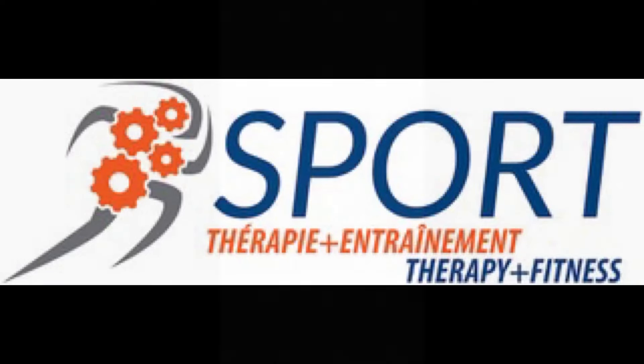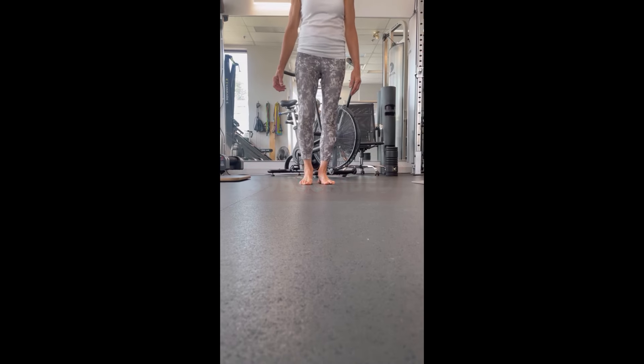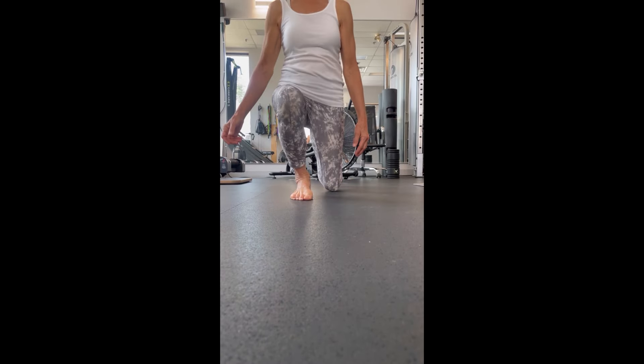Welcome to our YouTube channel, Movement Matters, where we have been treating, educating, and rehabbing our community for almost 25 years. Please like, share, and subscribe to our channel so we can keep putting out more relevant content for you and your friends.